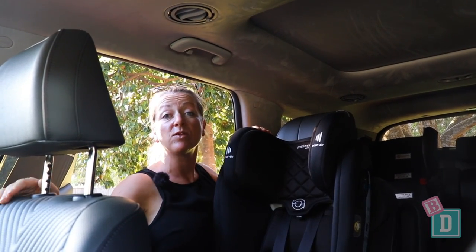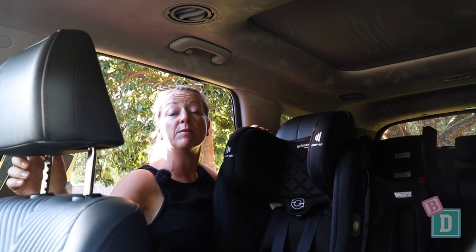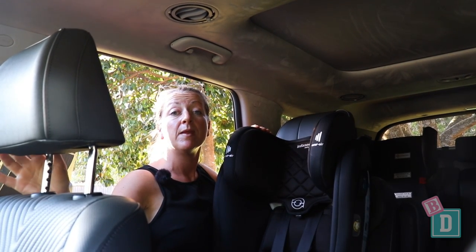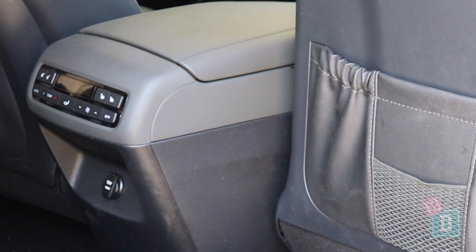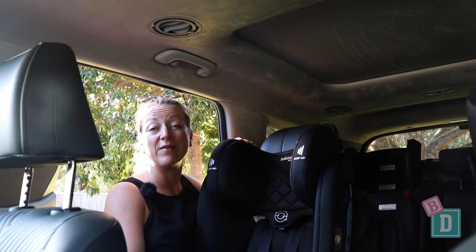There are aircon vents in the ceiling for both rear rows of passengers, which is fantastic for keeping them cool while driving along. Second-row passengers can control the climate from the back of the central console box, or the front passengers can control it from the dash, which is great for parents.